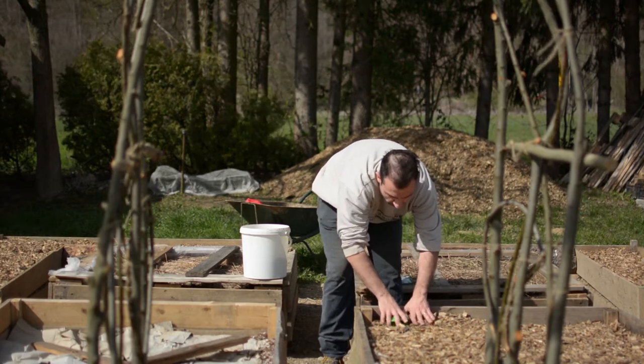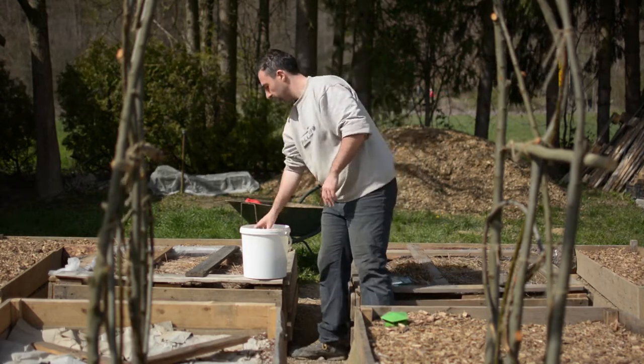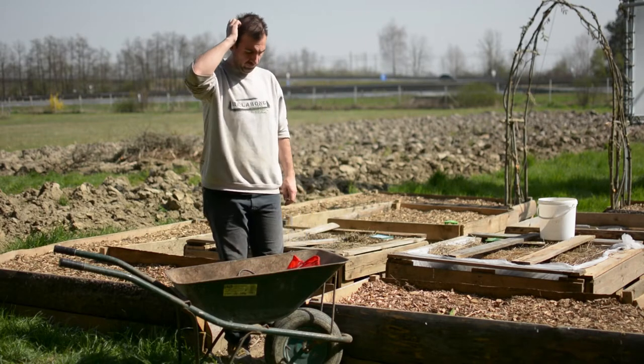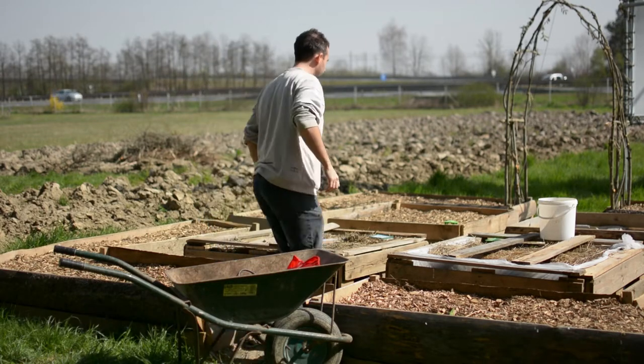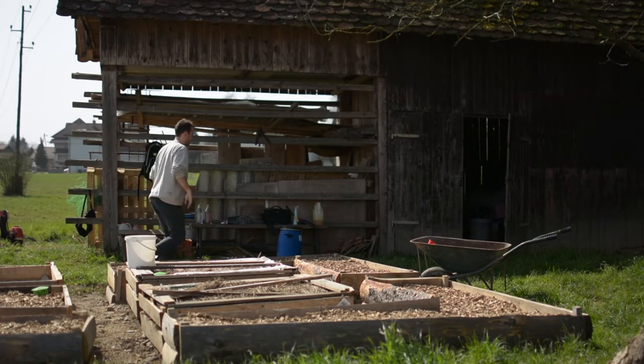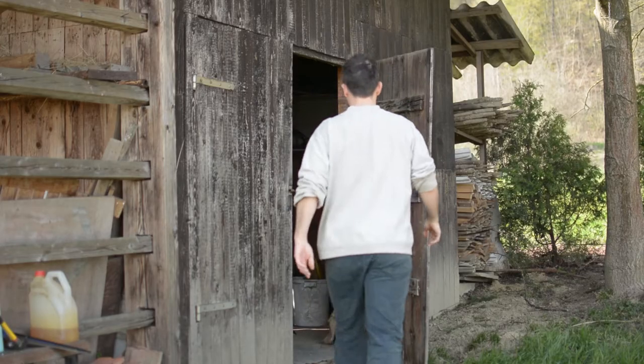When trying to make my slug trap, I found out that I don't have any beer left, so I need to think something different this year, because with this current situation and with all the social distancing, I will advise you to avoid visiting stores and buying stuff that is not necessary.